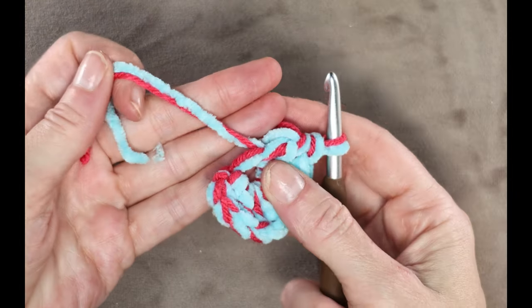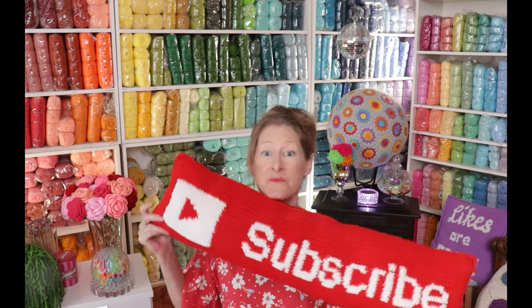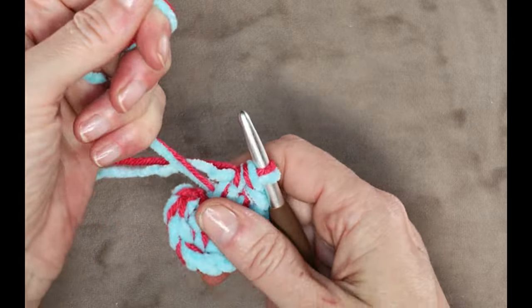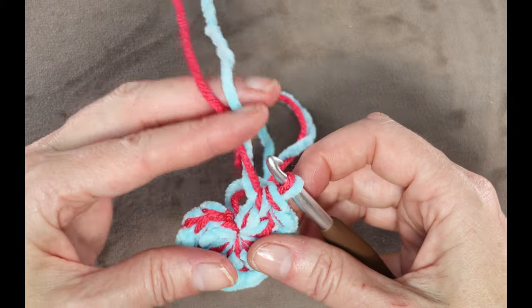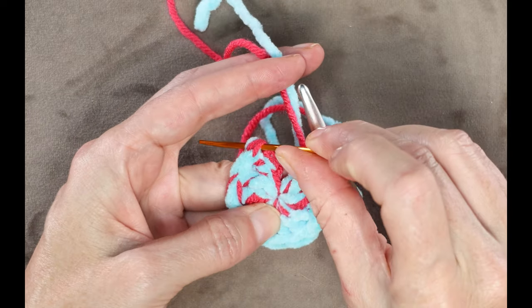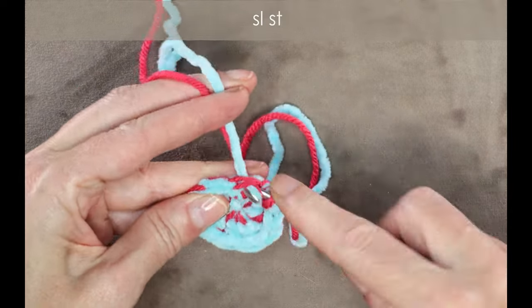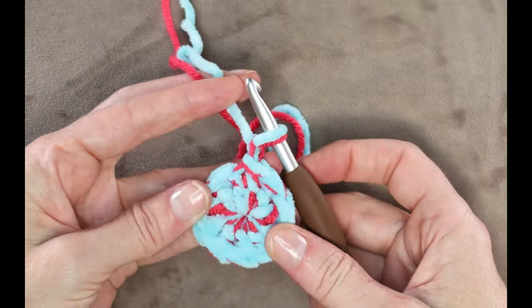You can pause the video and keep working until you have made your 10 double crochets for medium, 8 for kids, or 12 for large. If your tails are getting short, give them a bit of a pull — we want to keep working over them the whole way. Once you have 10, grab your tails and cinch that center circle shut. Now slip stitch into the first double crochet to join, and chain one. That finishes round one.